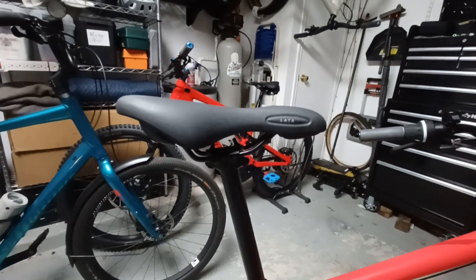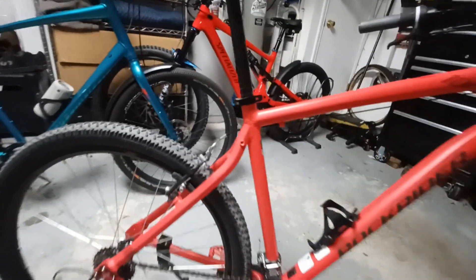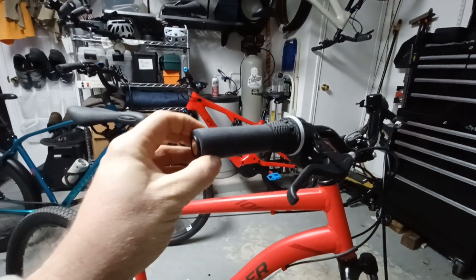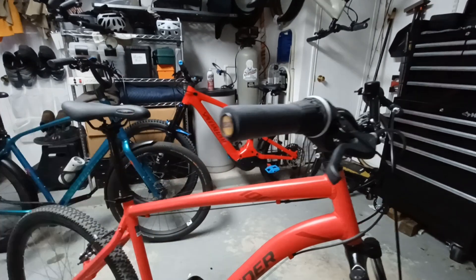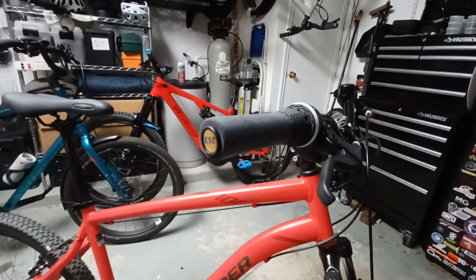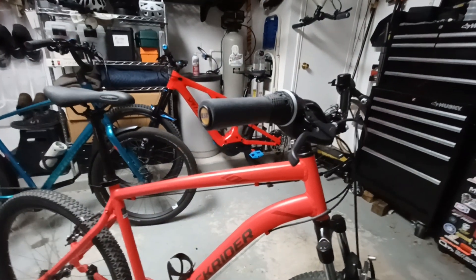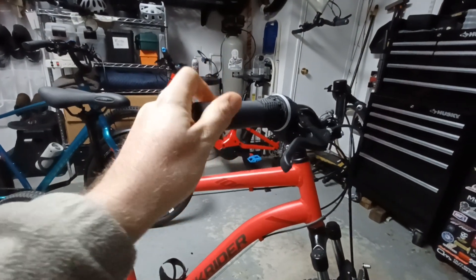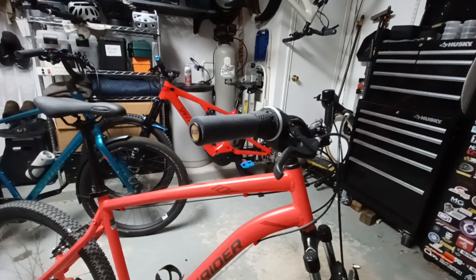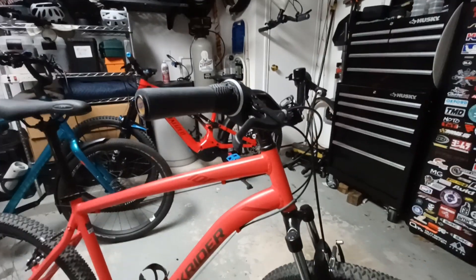The saddle is a Selle Royale gel-type saddle — looks nice, says it's made in Italy, which is fancy. For the grips, the originals were very thin hard rubber, so I wanted something larger in diameter and a bit more cushioned. I used ESI grips, made out of silicone — really good quality. I just cut them down to work with the partial grip area around the grip shift. They're soft, grippy, and great, though it's really up to personal preference.